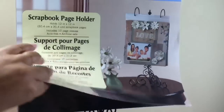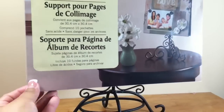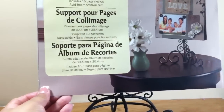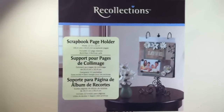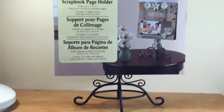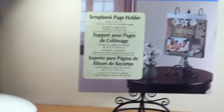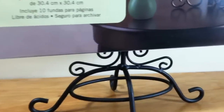Say you have a page here that you don't want to see anymore — you flip it over and put another page in. It comes with ten page sleeves that you can swap out for your 12 by 12 layouts. You can display them on your desk or in your office. This is what the stand looks like from the front and from behind.